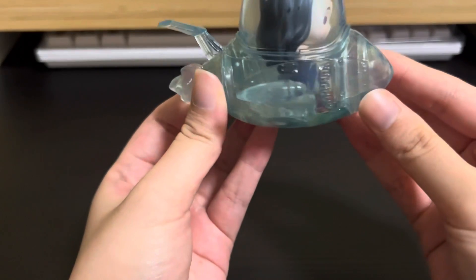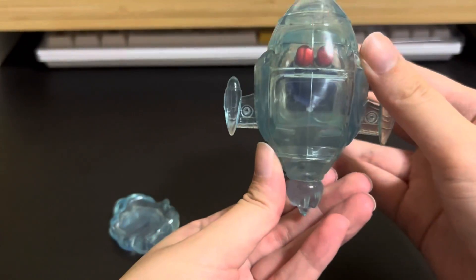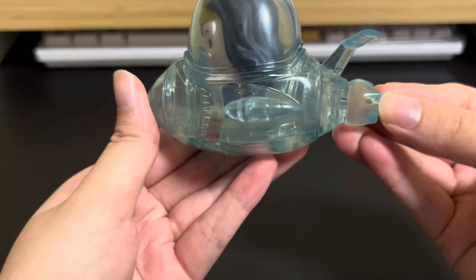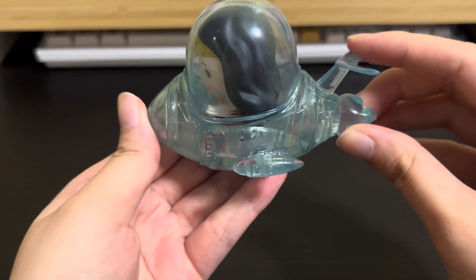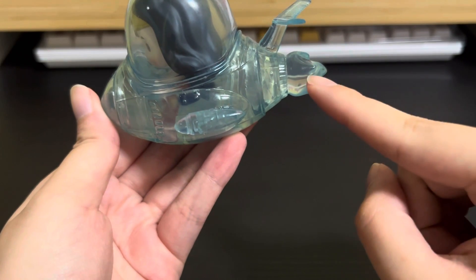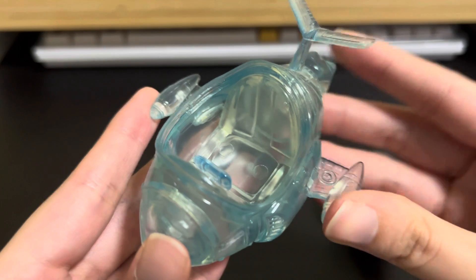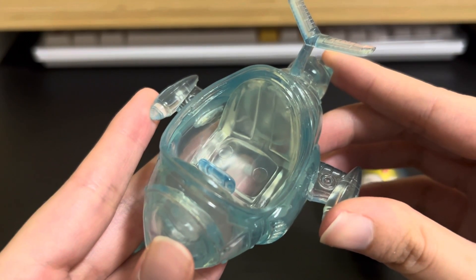The jet is very transparent — you can see Wonder Woman's body and legs very clearly. They mimic the essence of a jet with these bolts, and this wing over here is flexible. They also mimic the jet flame and side engines. Just take a look at the interior — this is where Wonder Woman sits, and you can also put other figures inside as well.